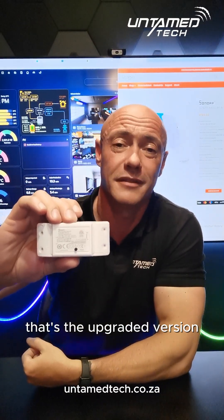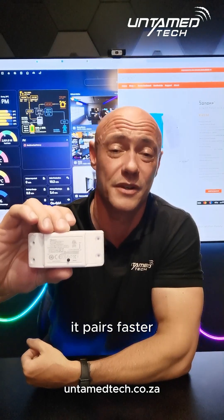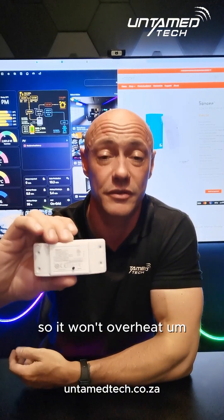That's the upgraded version — newer ESP32 chip, so it responds faster, it pairs faster, it's just faster and better in every single way. It also has thermal protection built in, so it won't overheat.